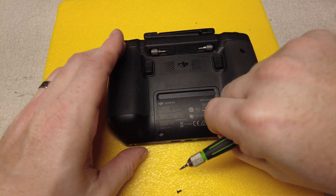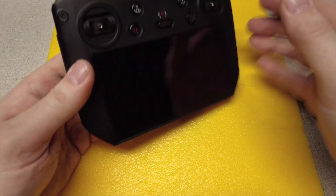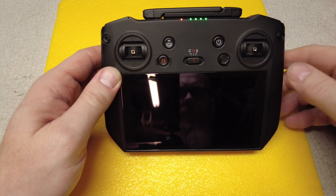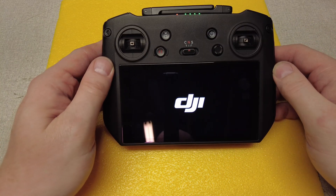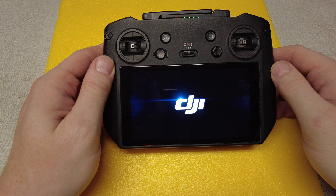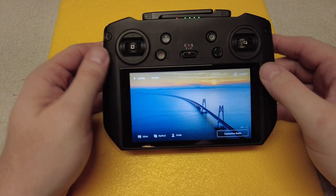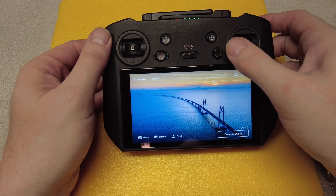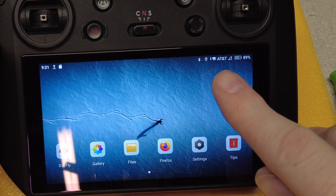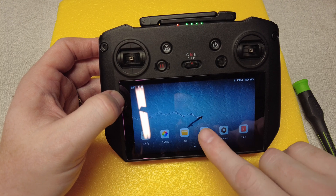Once you've got it all hooked back up, go ahead and turn on the controller and let it boot up. You'll see right there — AT&T — I've got my AT&T connection because that's who my wireless provider is. Easy peasy. Go ahead and test your internet.